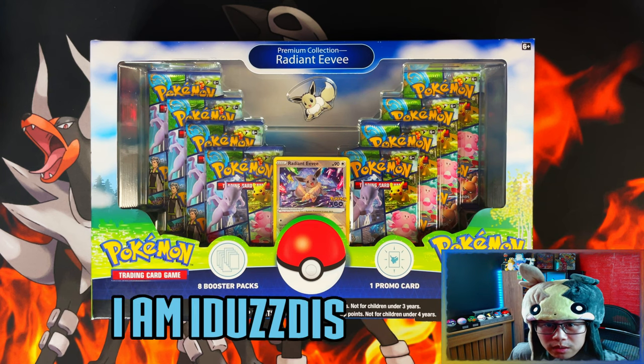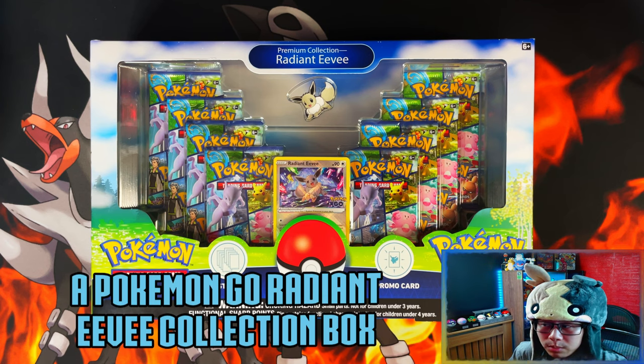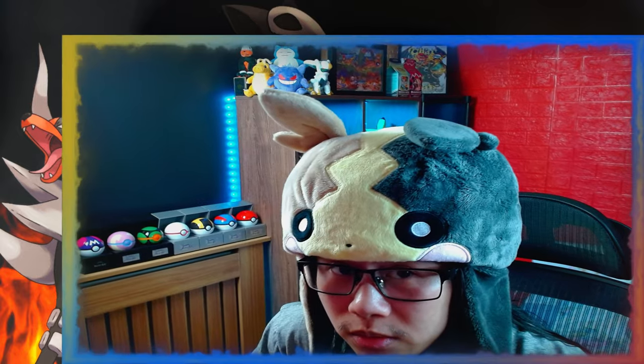Hello ladies and gentlemen, I'm Adoes. In today's video I'm going to be opening a Pokémon GO Radiant Eevee Premium Collection box. Before we get into that, I'd like to show my appreciation to the 201 of you who have subscribed as of me recording this video — thank you for your support, you are bringing me closer to my mini milestone of 500 subscribers.